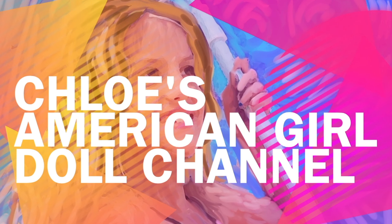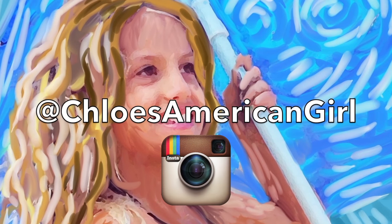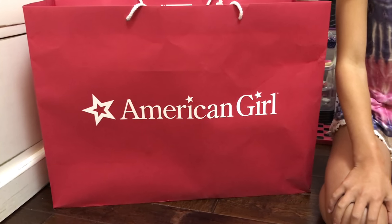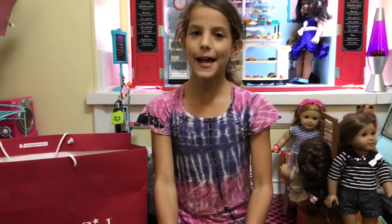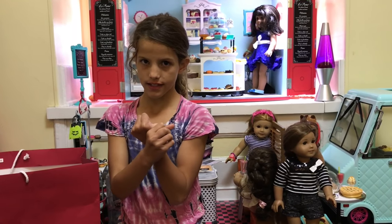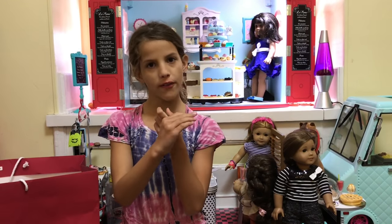It's Chloe's American Girl Doll Channel. Hey guys, I am doing a haul. The haul is for a table and chair set and a waffle making set.